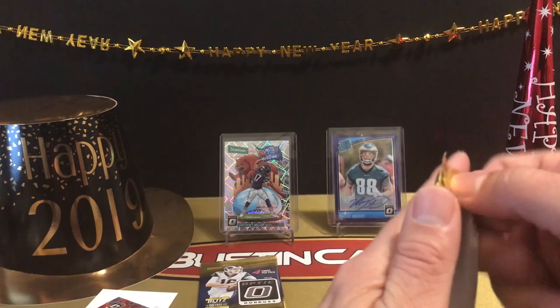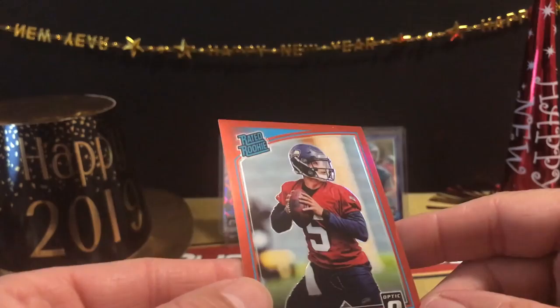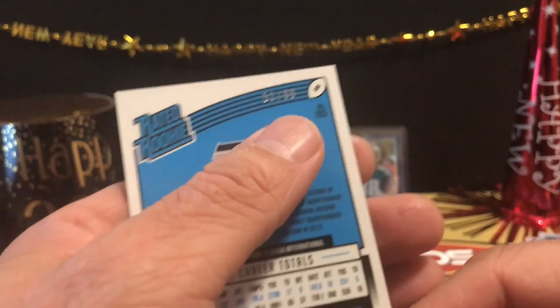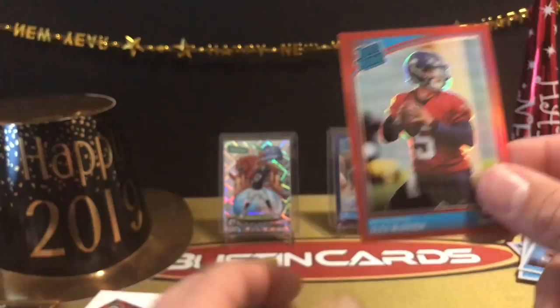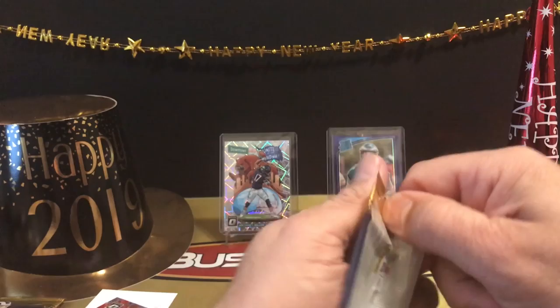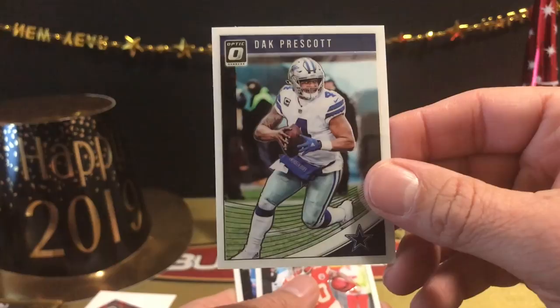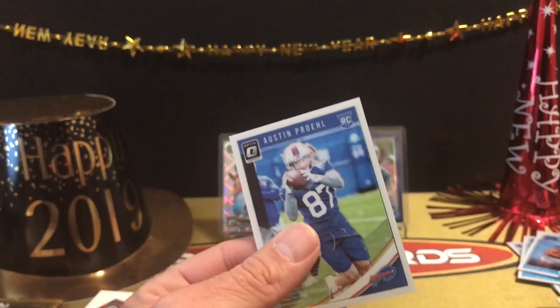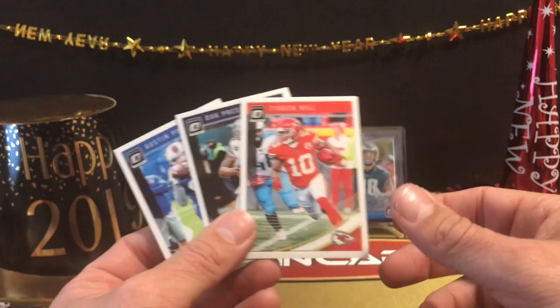Last two packs, and this box has been really strong. DeAndre Hopkins, Michael Thomas, and then a red Alex Mago rated rookie numbered 51 out of 99 — nice short-print card. Then our rated rookie Darece Fountain. Last pack — this one feels a little thin. Dak Prescott, Tyreek Hill, and a rookie card of Austin Proehl. Only three cards in that pack — supposed to be four cards per pack, but I won't complain too much given all the magic we pulled.